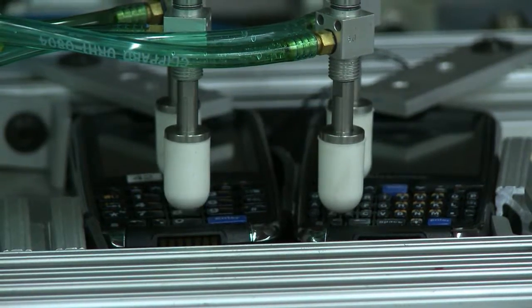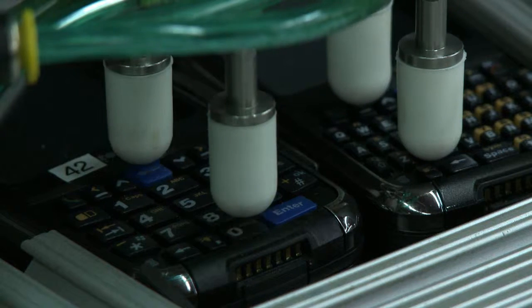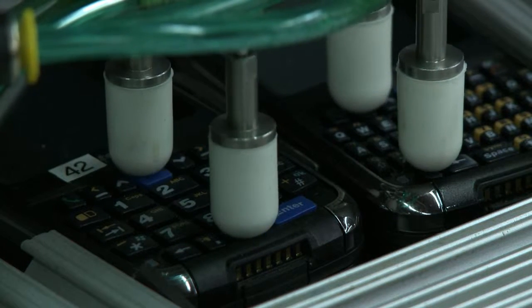We try to set up a lot of automated testing here so that we can ensure lifetime keypad wear and keypad activation forces have no issues over the life of the product.